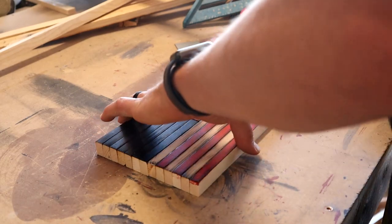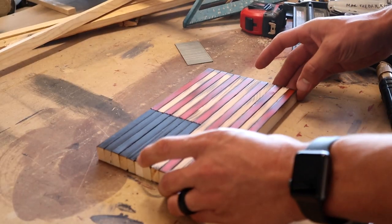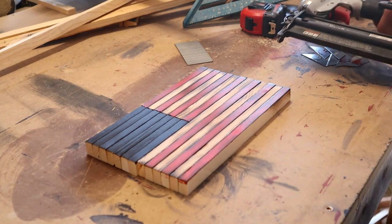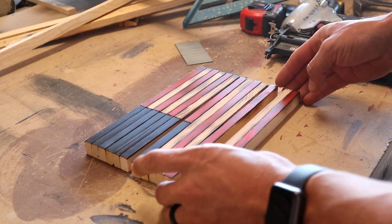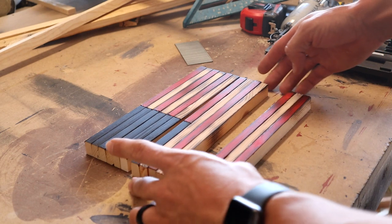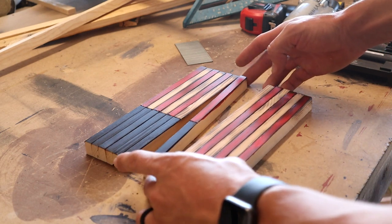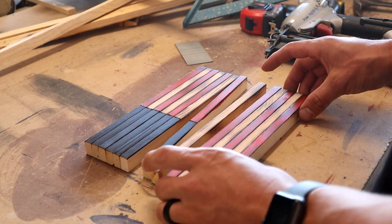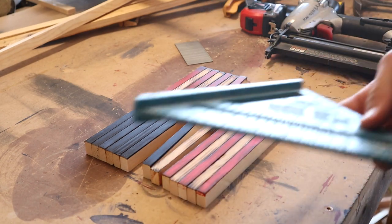I gave the stain some time to dry up and now I'm going to go ahead and get this thing nailed together. I'll just be using an 18 gauge brad nailer with one inch nails and I'm just gonna get these bottom three nailed together and then work my way up. I should be able to nail two at a time but I'm just gonna do my best to make sure they stay nice and square all the way up.